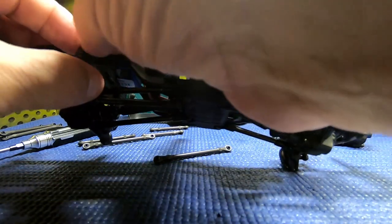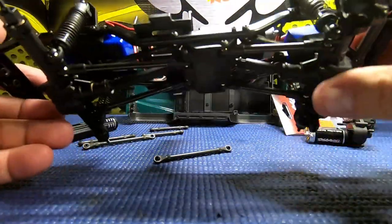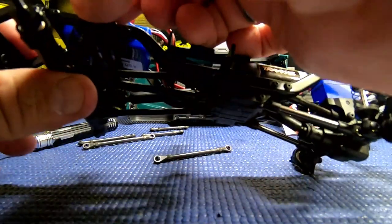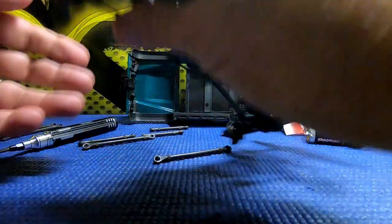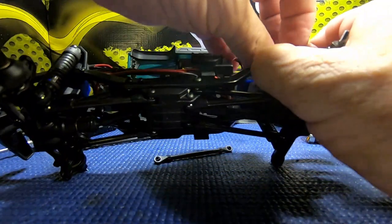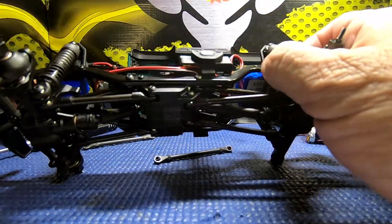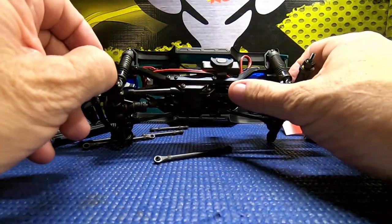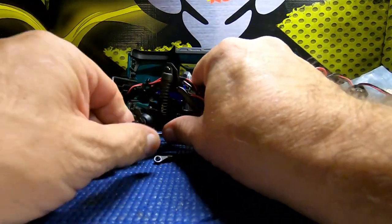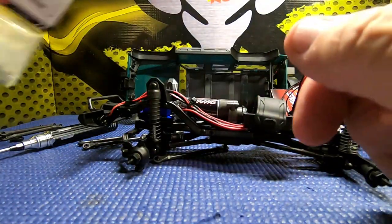Look at that - they put clips already installed on the rear shocks. I see - they probably put these little clips in there because of the weight of the body in the back. Before we put the wheels and tires on, I also have some new metal hexes. We'll go ahead and install the metal hexes, get the wheels and tires on, put it back together, and see what we've got.